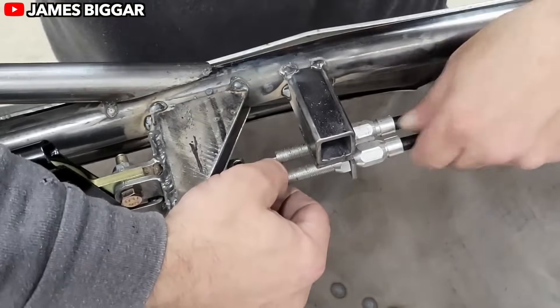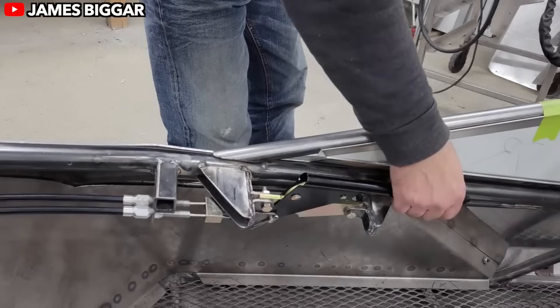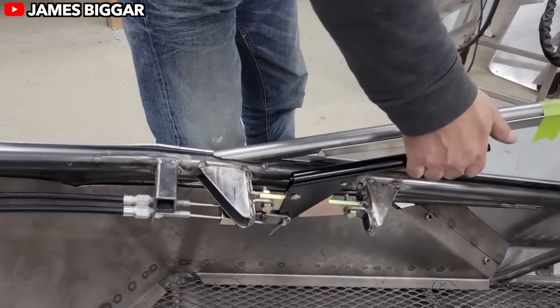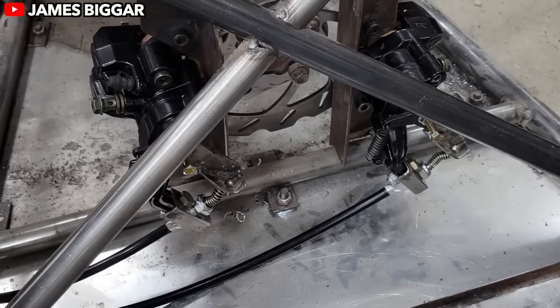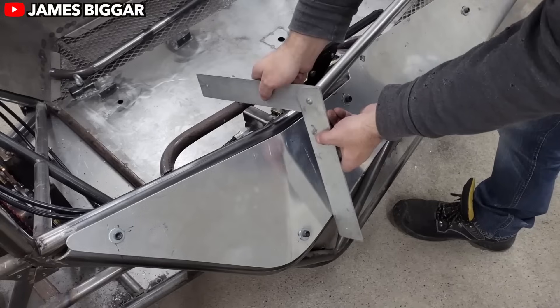Paired with a tubular chassis, which flexes slightly to absorb forces, this design keeps the buggy stable and adaptable over bumps, ruts, and all those off-road surprises that would spell an instant flat tire for lesser vehicles.